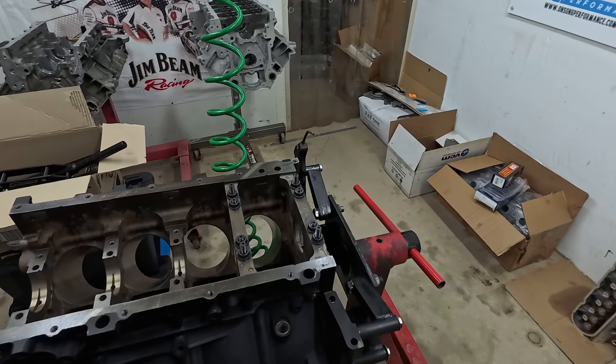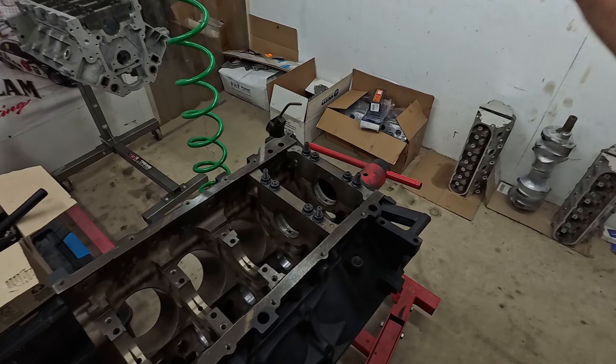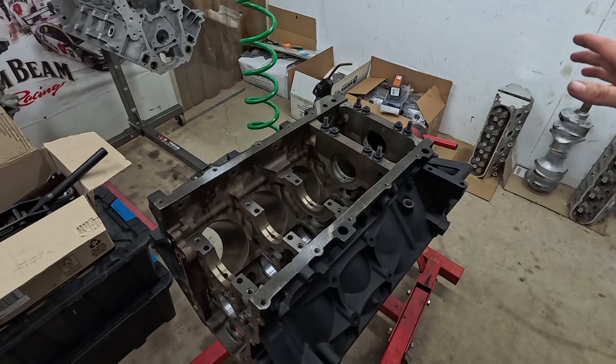I've had to redo all the bearing clearances. I'm halfway through redoing the mains now, getting them all spot on. Back here tonight burning the midnight oil to try and get it together, because the owner has sold the car now — it is going this weekend. So I'm trying to get it together for its new owner, going into a four-wheel drive.